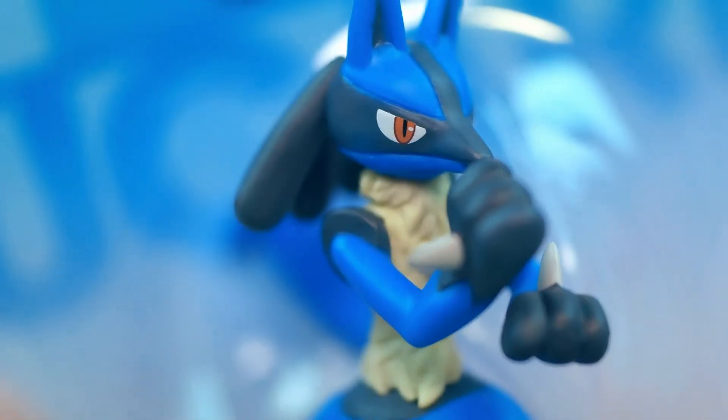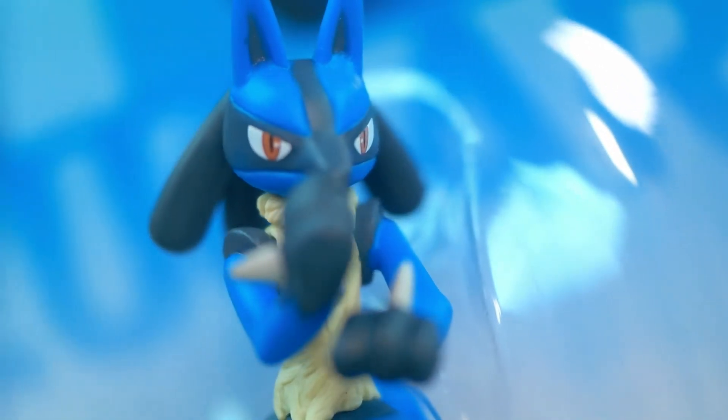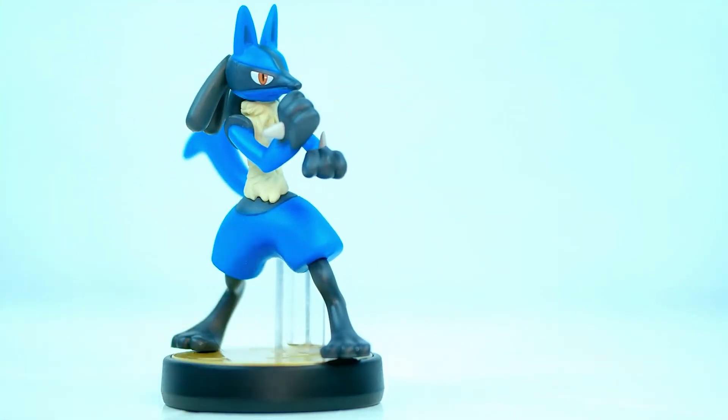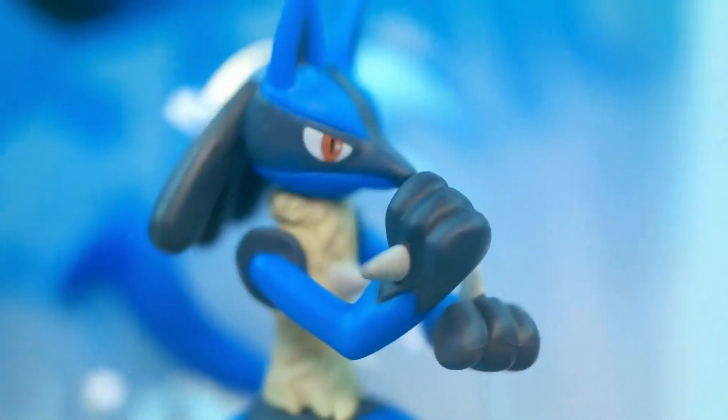Overall, I have to say that Lucario has become one of my personal top 5 favorite amiibos. His super cool look combined with his amazing detail make this an instant recommendation for all Pokémon and Super Smash Brothers fans.